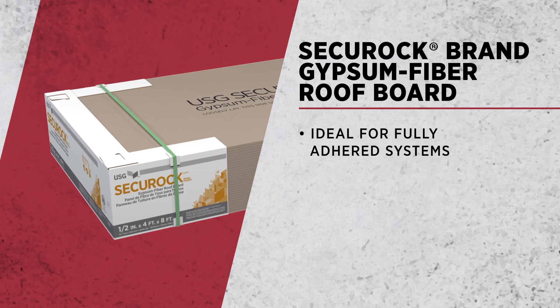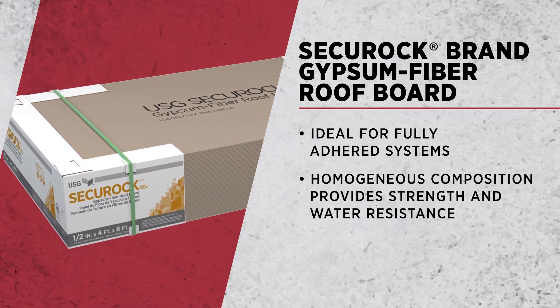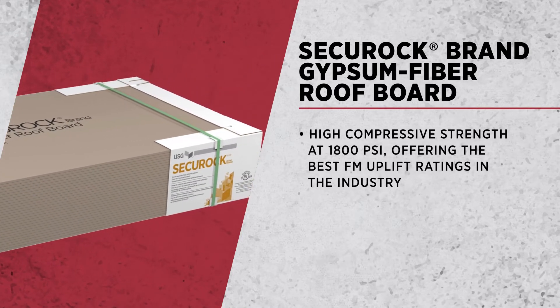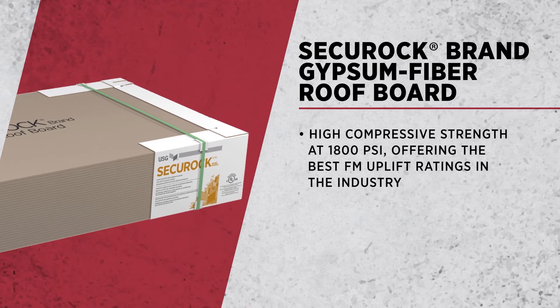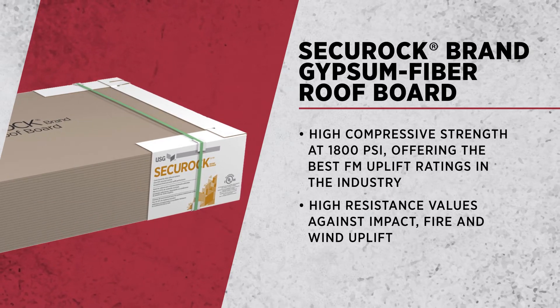The Securoc gypsum fiber roof board is a homogeneous product, so that means there's no facer on the back or the front — you're adhering directly to that core. That Securoc gypsum fiber roof board has a very high compressive strength, 1800 psi, so it does really well with impact, fire, and extremely high wind uplift values as well.